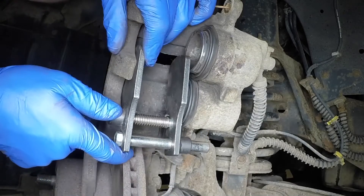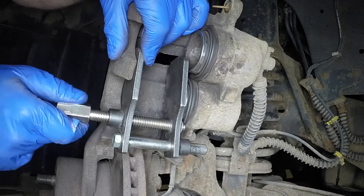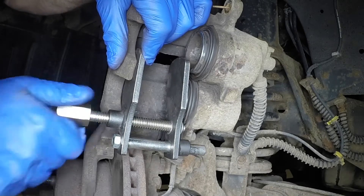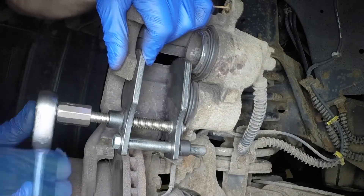If new pads are to be fitted, the pistons must be pushed fully back into the caliper housing. Ideally, this should be done with a piston retraction tool, although a G-clamp or similar will suffice.